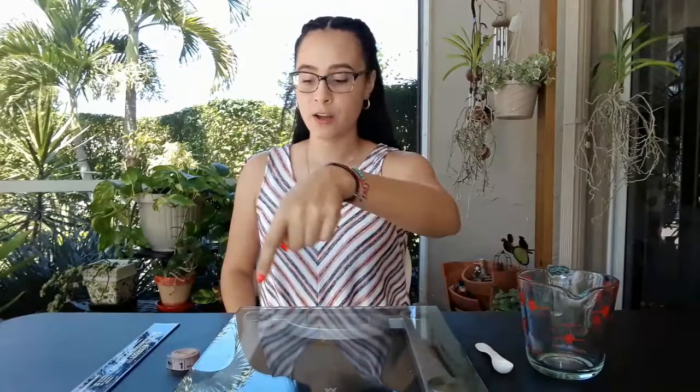We're going to talk about some tools now and you might recognize some of them. So if you know what they are, make sure you tell me. On this table I have a couple of measuring tools — one, two, three, four, five measuring tools. We're going to talk about their name and what they measure.